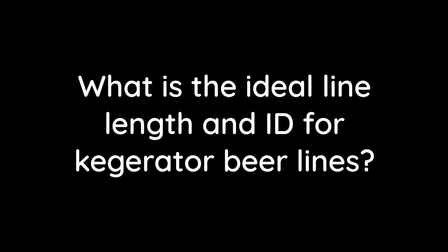What is the ideal line length and internal diameter for kegerator beer lines? I can't give a precise answer because the ideal line length depends on the pressure you're serving at, the type of beer, the temperature, and the type of tap you're using. However, as a rule of thumb I would suggest starting with about two metres of 3/16th line. If your pour is then too slow, start reducing the length — you might only need half a metre or a metre. It's through experimentation, so just use 3/16th line and chop it down until you've got the right pour speed for your specific beer.